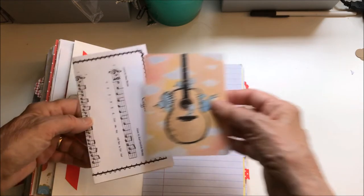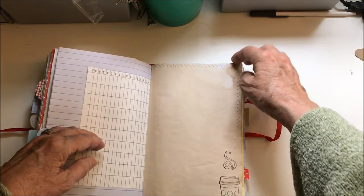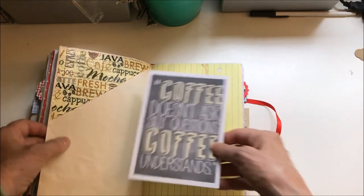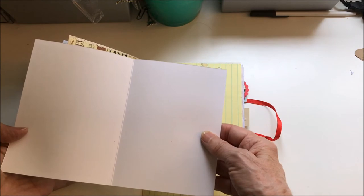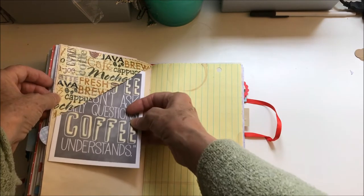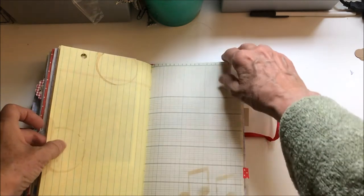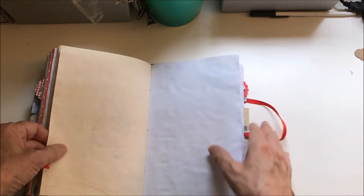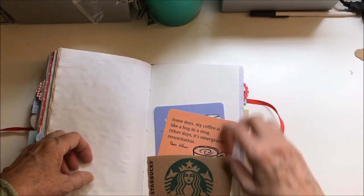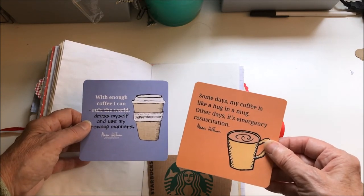The coffee song again, and a guitar with birds tweeting around it. That's a napkin decoupaged on a book page — this is cute, also from Pinterest. There's a coffee sleeve and two sayings that I got from Pinterest.